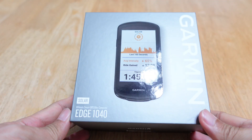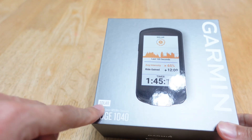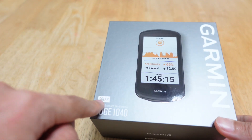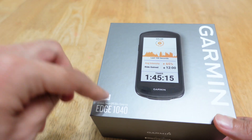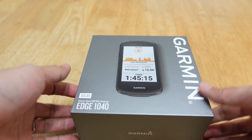This is the Garmin Edge 1040 Solar. They finally brought the solar technology that was previously on their watches to the Garmin Edge.